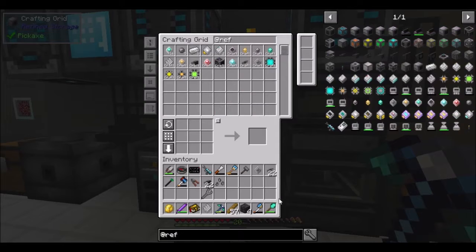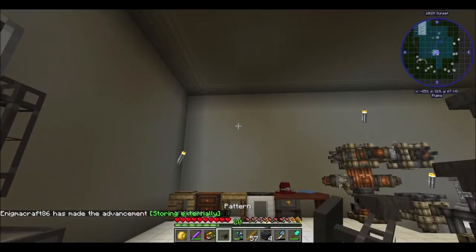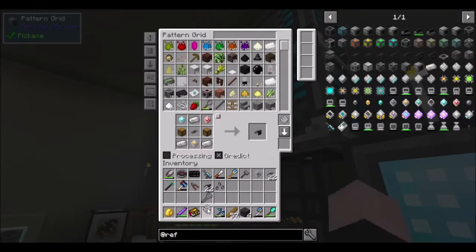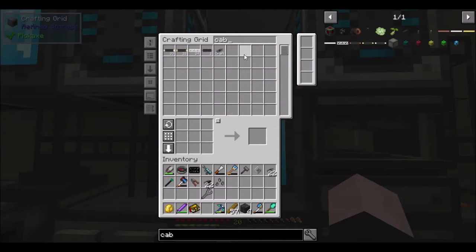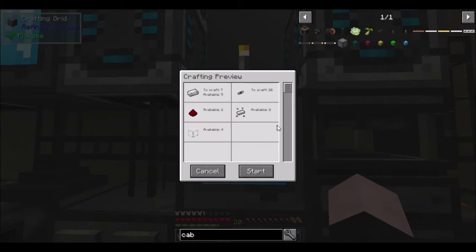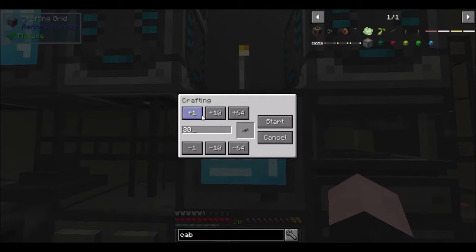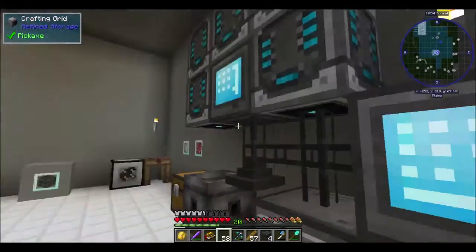We're gonna need a lot more cables. Shift right-click, shift right-click — there we go. Now let's see if we can get some more of those cables made because we're gonna need a lot. Can we make 20? Cool. Can we make 32? Sweet. That made them a lot faster — we actually already had 22.